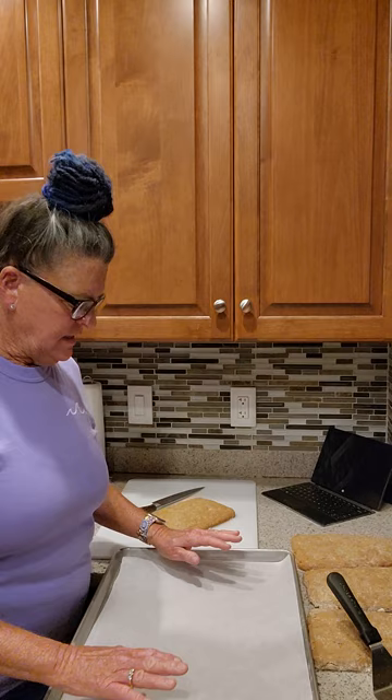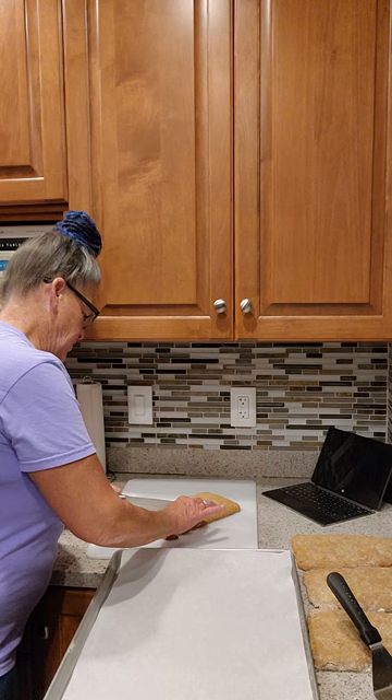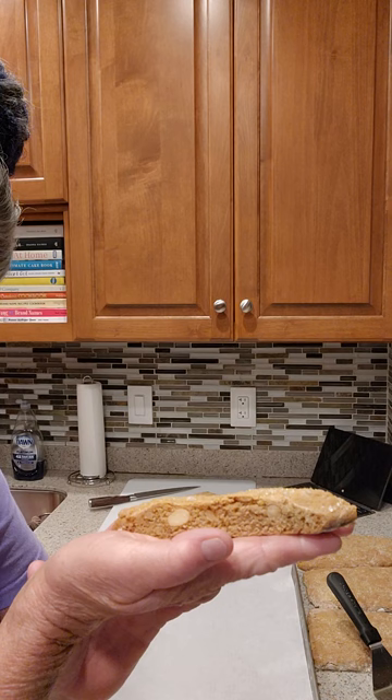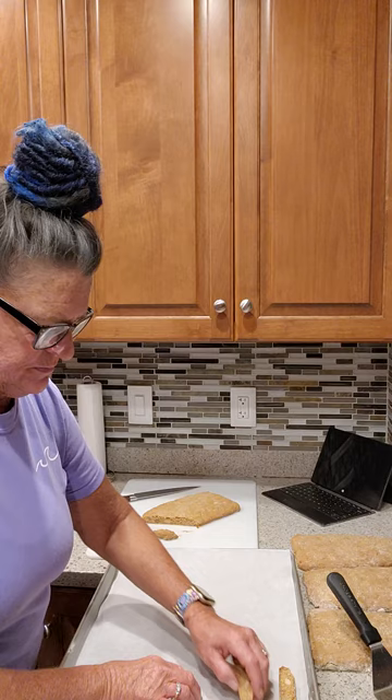I've still got about 10 minutes left on the bake of the second batch in the oven. This is the first batch — it's cool enough to touch. We'll go ahead and get this one sliced. You're going to cut it at an angle with a very sharp knife. See how pretty they look? They need to finish drying out. When you put them back on the baking sheet, see how beautiful that is. This is Danish butter cookie macadamia biscotti. They go on your baking sheet sideways so the center part can crisp back up.